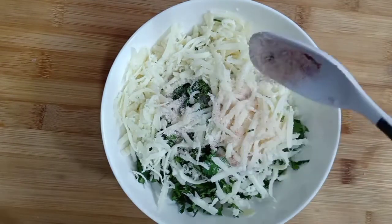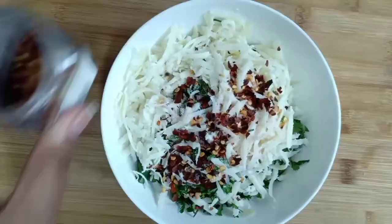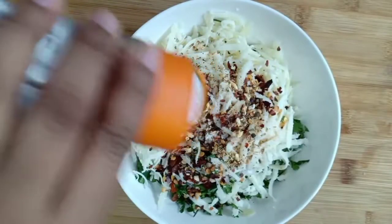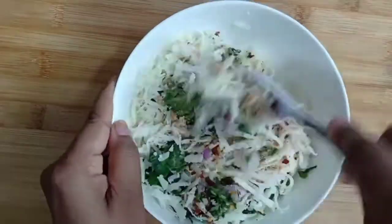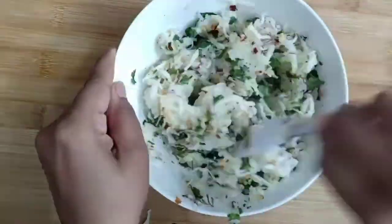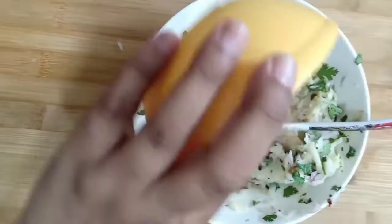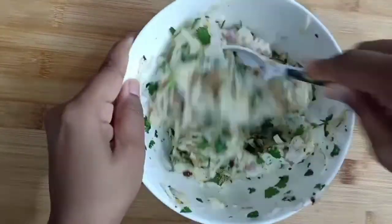We will add salt. I am going to add red chili flakes — I am going to make it for my daughter. I am going to add Italian seasoning. If you want, you can also add green chili. I am going to mix it well. I am going to add chaat masala. Mix it well.